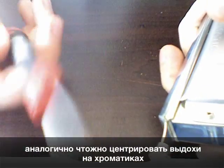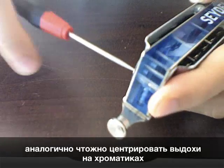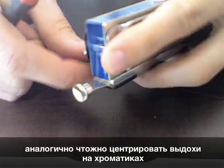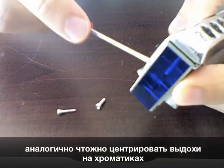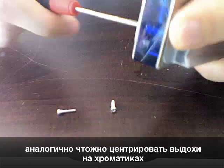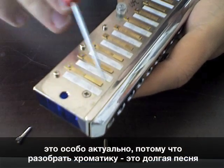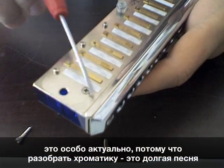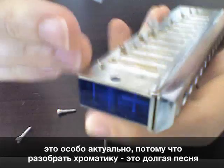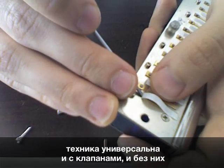One more unusual technique with the screwdriver is its application for chromatics. I'm using the same flat head screwdriver to fix the reeds on the chromatics. You might want to use that technique to avoid assembling and disassembling. It works well both for half-valved or fully-valved chromatics.